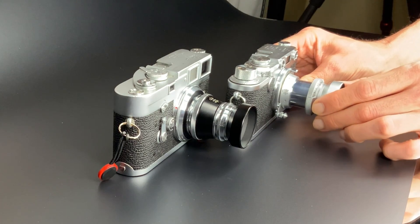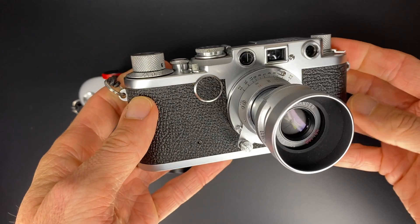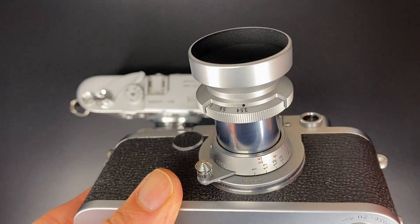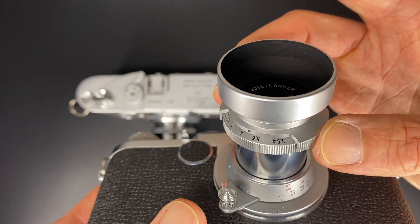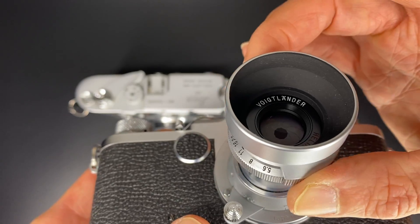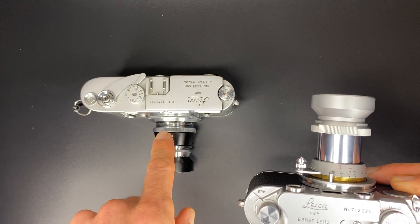However, this screw mount version is collapsible, making it a more compact setup. Another difference is it only has a close focus distance of one meter rather than 0.7 meters for the M-mount version. The lens is otherwise very similar — it has a similar design hood, except silver rather than black. The aperture ring design is slightly different and slightly quirky; it's clicked with half clicks, and the front of the lens turns as you turn the aperture ring. For focusing, the screw mount version has a focusing knob, similar to old Leica lenses, whereas the M version does not.